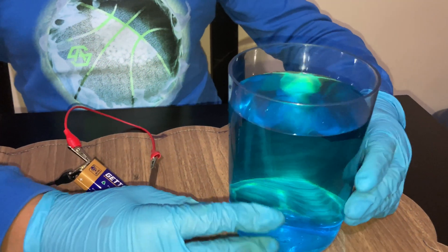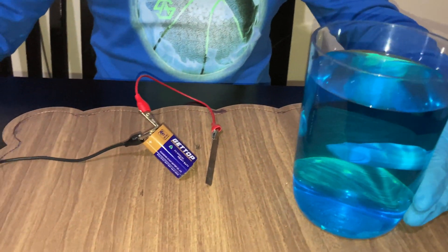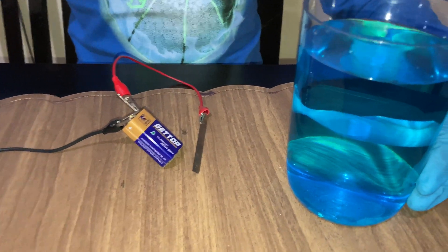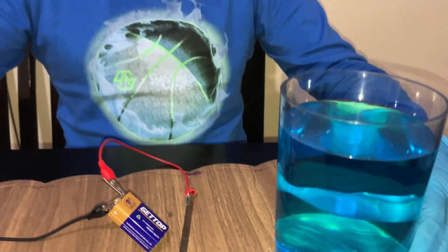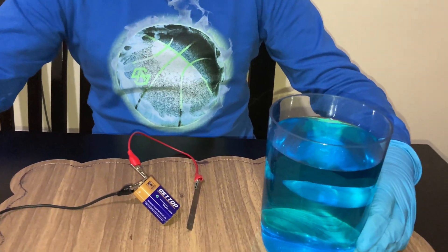The copper sulphate solution is the electrolyte. We are going to put the anode and cathode inside the solution, and it's a very fast process. In just 15 seconds the steel blade will be coated with copper.